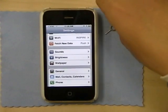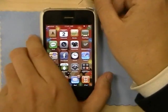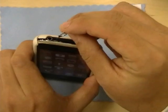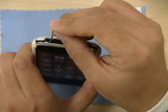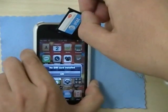Next, take your little Jimmy tool. At the top of the iPhone you'll see that little hole — just stick it in and you'll see the SIM card will pop out. Go ahead and take it out.